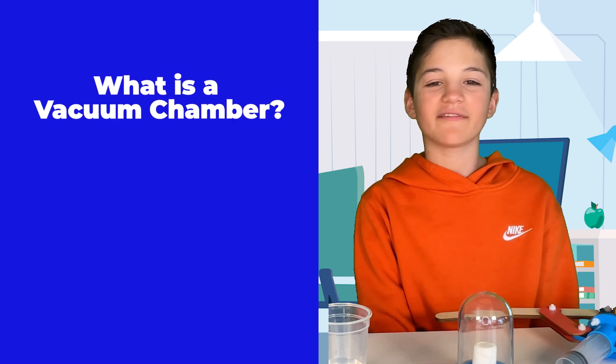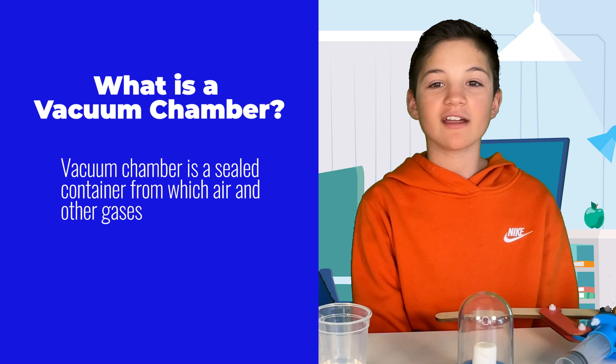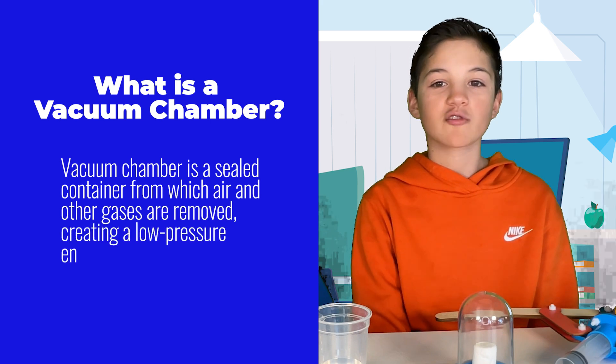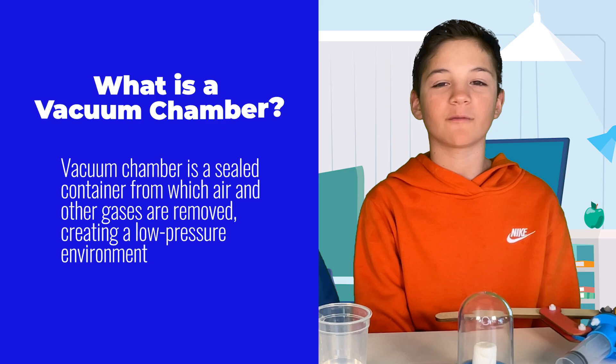So what exactly is a vacuum chamber, you may ask? Well, a vacuum chamber is a sealed container from which air and other gases are removed, creating a low-pressure environment. Vacuum is just a scientific term for empty.